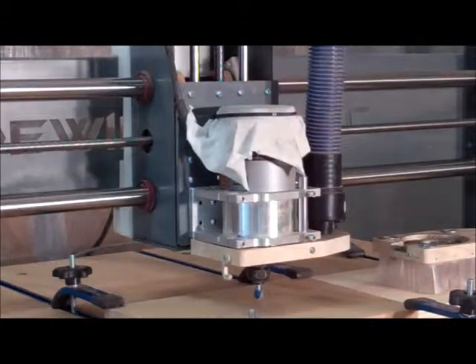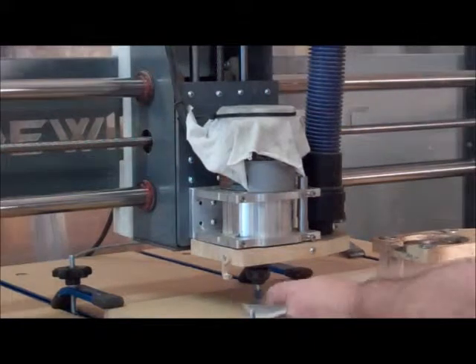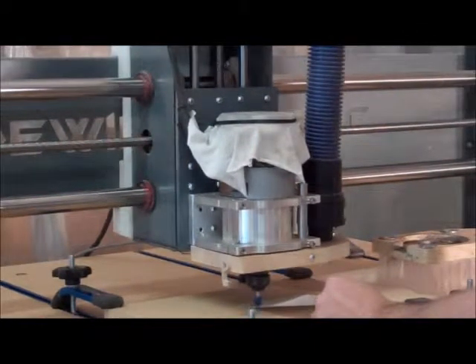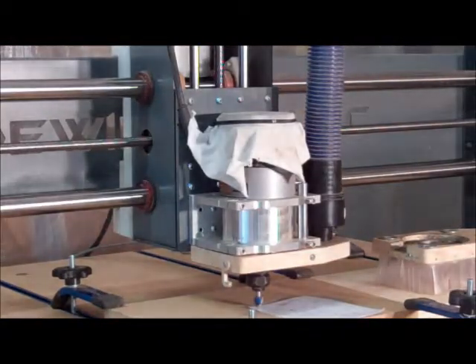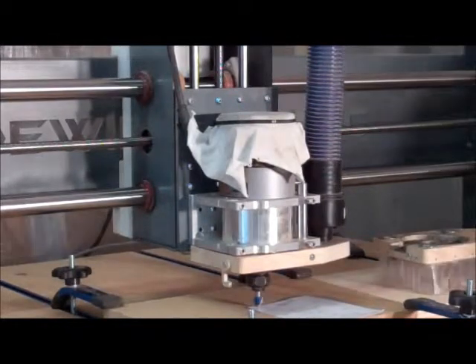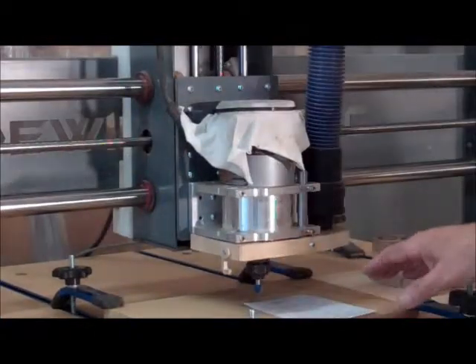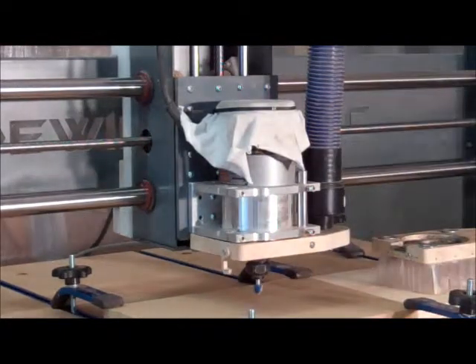I use a very high-tech way to set Z: I turn my controller off and use what I call a high-tech probe — a piece of paper. I just lower this down until it's just starting to grab the paper, then turn my controller back on. I make sure to reference and call home in Mach 3. Then I raise this up, pull the paper out, and I'm ready to go right at the top of the material.